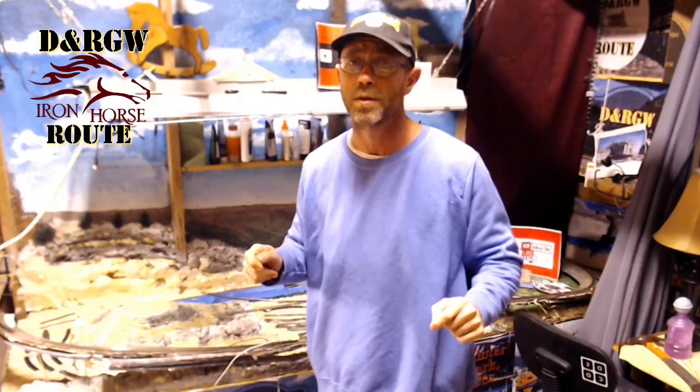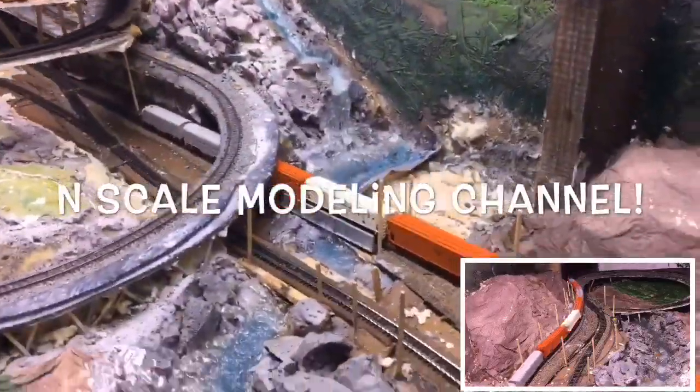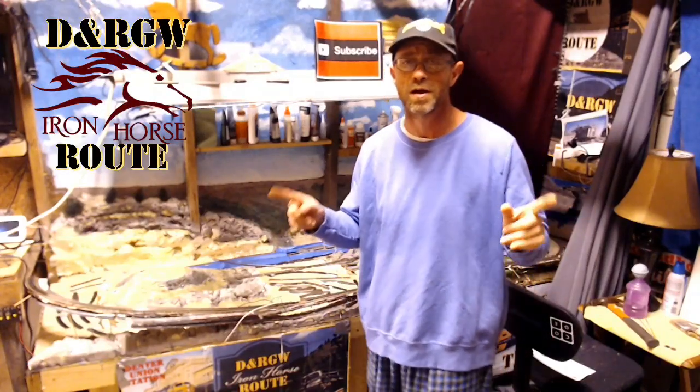Today I'm going to show you how I lay a curved turnout on my modular open helix. Happy fall y'all and welcome to the Denver and Rio Grande Western Iron Horse Roofing. This is Brian and welcome to my N-Scale Model Railroad channel.